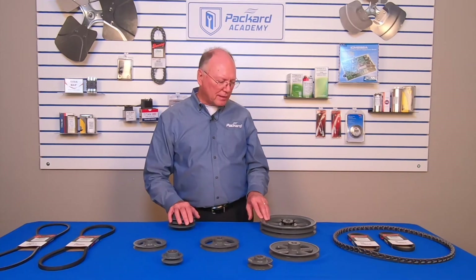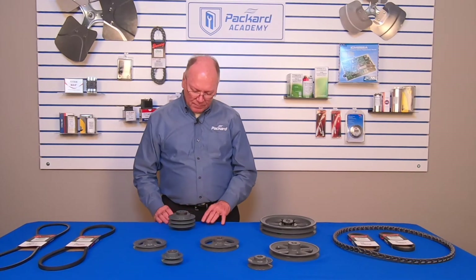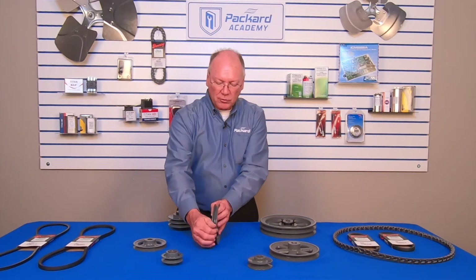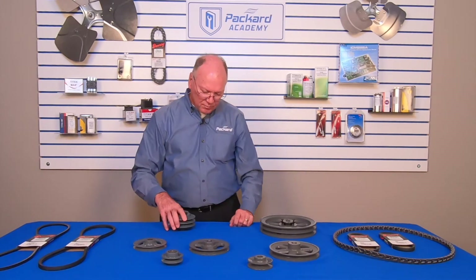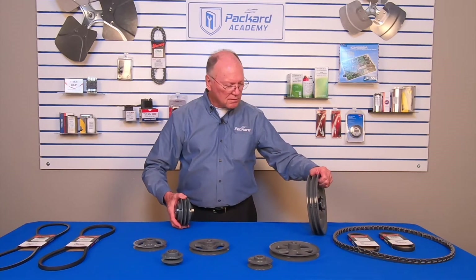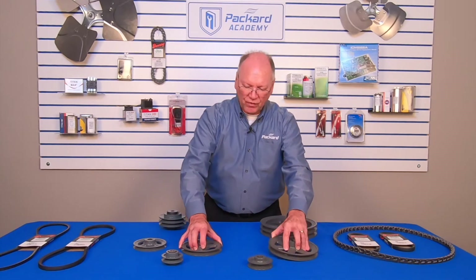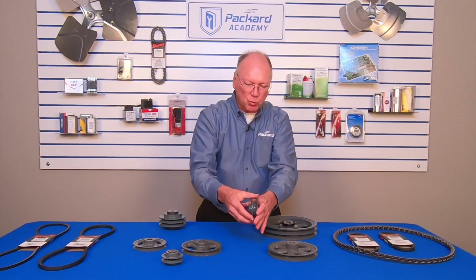When I look at pulleys, some of them are single — I only have one groove. Some of those pulleys might be double, such as these. These particular pulleys have a groove that is fixed; that groove can't be changed one way or the other.